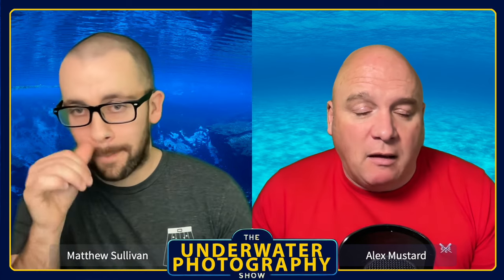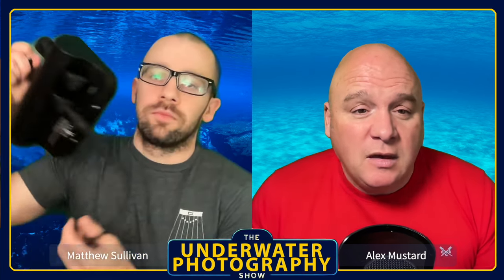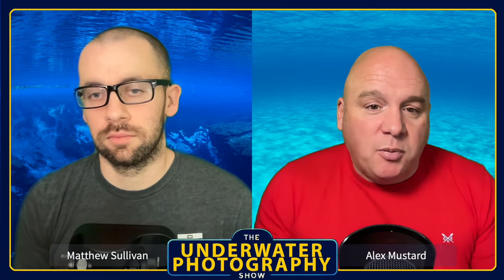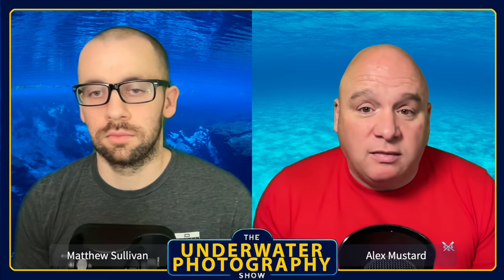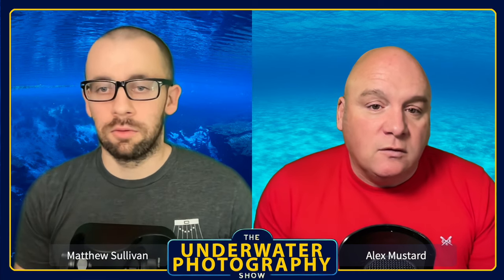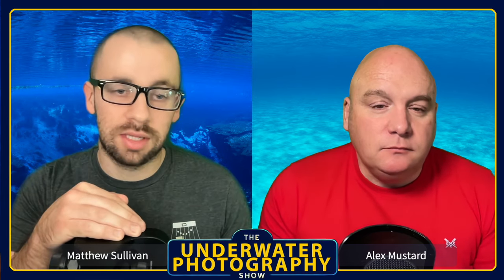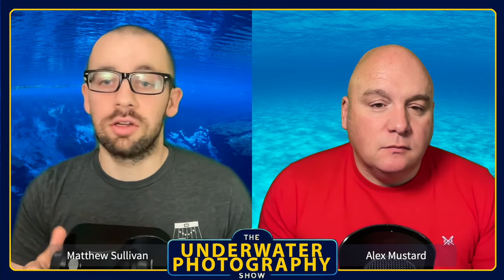Alex is curious about shooting with a monitor, having always used EVFs with expensive viewfinders on his mirrorless cameras. Matt explains that the genesis of using a monitor was when Isaac lent him the EMWL — because Sea Frogs can't attach an external viewfinder and you can't flip the LCD on the camera itself, a monitor was the solution. Fortunately Kraken came to the rescue.